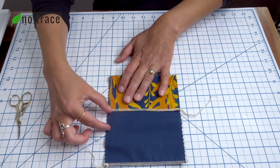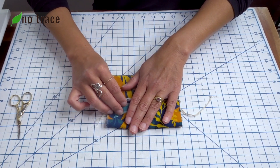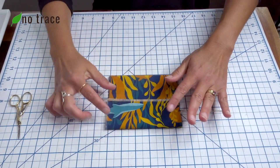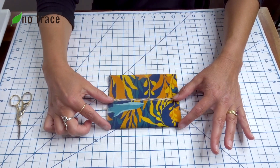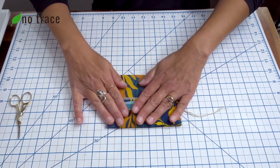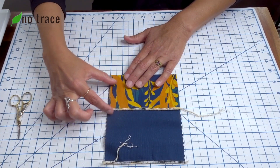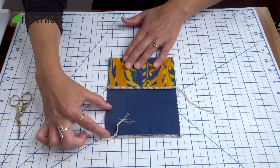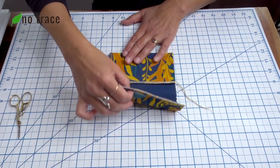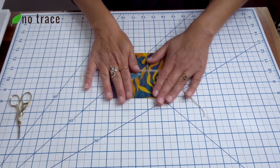There should be about an inch to an inch and a half gap. The top flap is about two and a quarter inches. The bottom flap is about three inches and the top flap is about two and a quarter inches, and they should overlap about an inch.